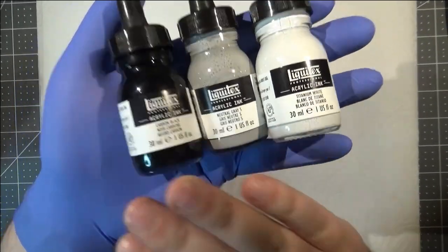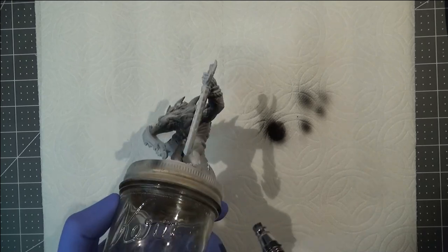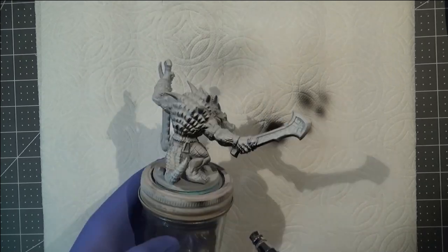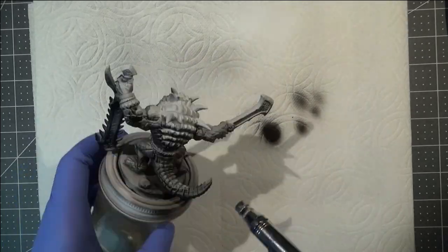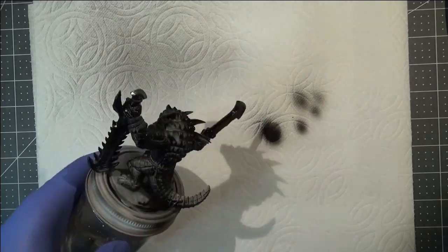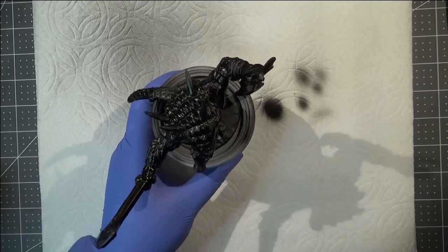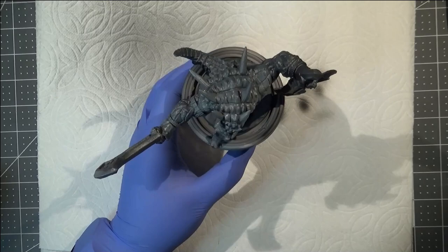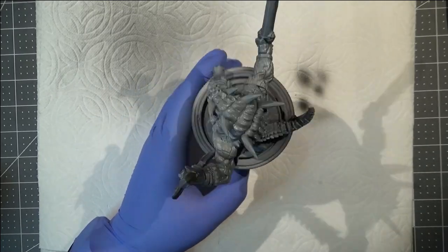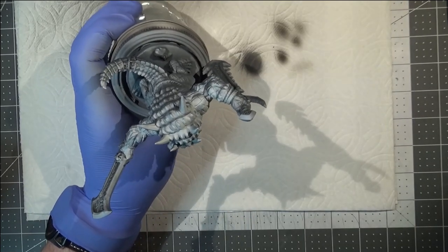Here I'm using some liquid inks — I have a black, a medium gray, and a white. I got these because they run really smoothly through my airbrush and I wanted to see if I could get a nice smooth zenithal highlight using them. Overall I think I got a pretty good effect and I'll probably do this again. The main thing to keep in mind with this method is that the inks take a bit longer to set, and if you try to paint on them before they've had probably an hour or so to dry and set properly, you're going to start pulling ink up — and you don't really want that.